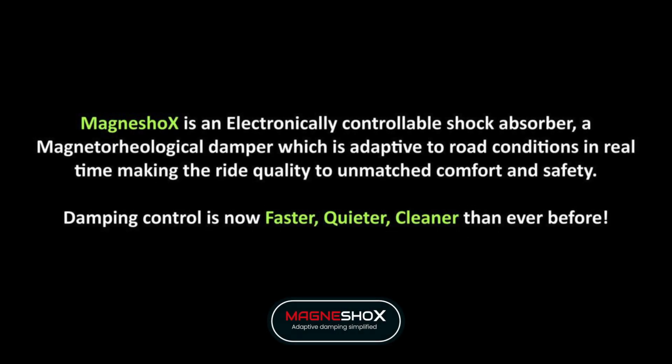MagnaShox by Ares MR Tech is an electronically controllable shock absorber based on MR fluid technology, adaptive to road or any external conditions in real time, making ride dynamics deliver unmatched comfort and safety. This technology is quieter, cleaner, and by far the fastest responsive system.